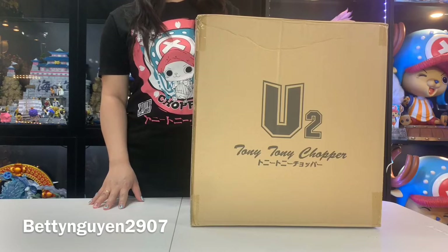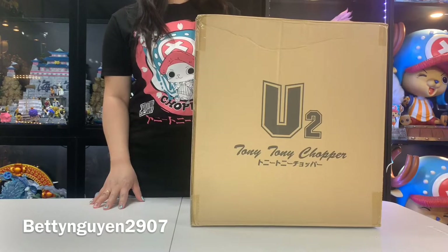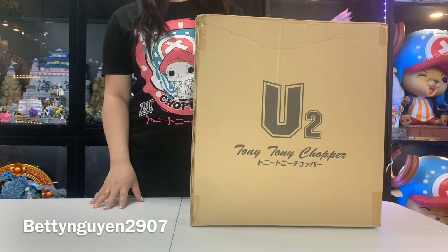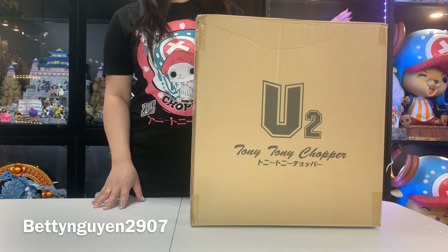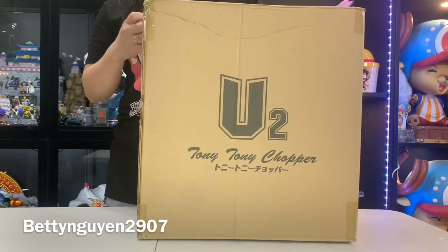Hi, xin chào mọi người! Chào mừng các bạn quay trở lại với kênh One Piece Toys Collector của mình. Hôm nay mình sẽ unbox Chopper cosplay bộ 3 đồ đất. Bây giờ mình sẽ bắt đầu mở.